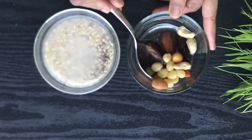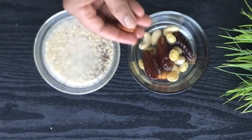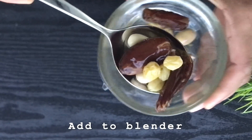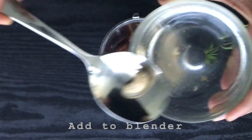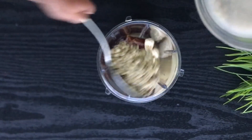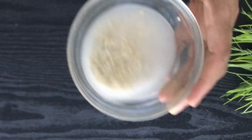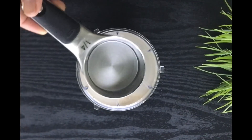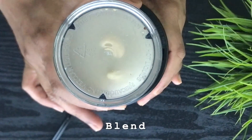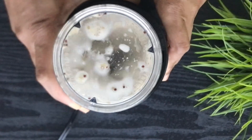After soaking overnight, they will be appearing like this. You can remove the skins of the almonds. Add everything to the blender — we are going to make a fine paste, adding enough water for a medium consistency. Blend it well so that the wheat, ragi, and nuts are all mashed into a nice pureed consistency.